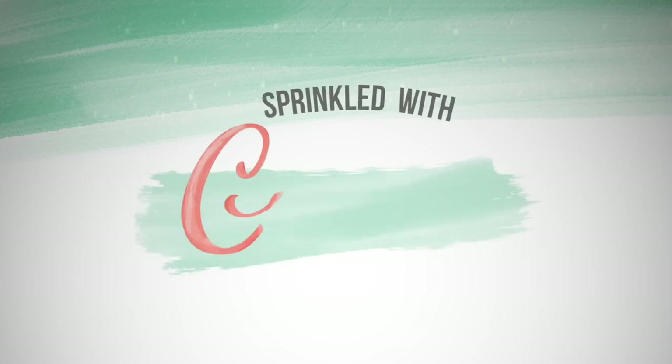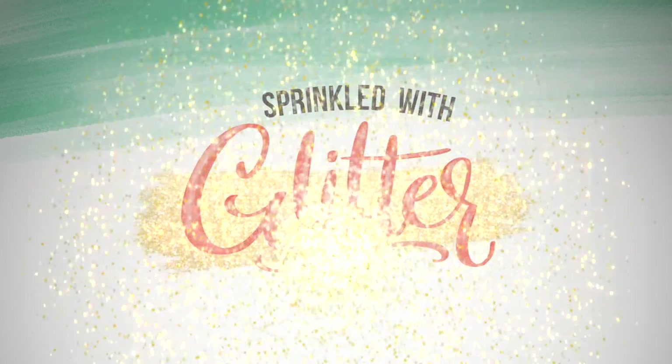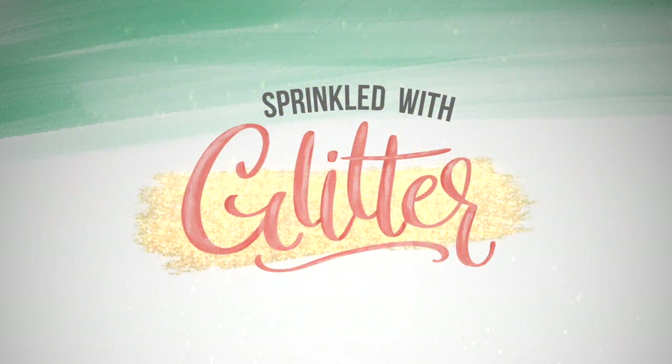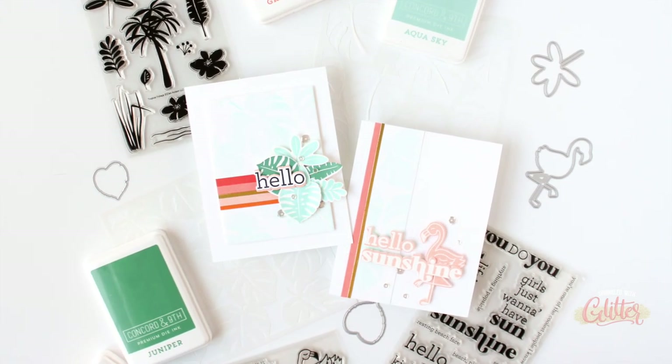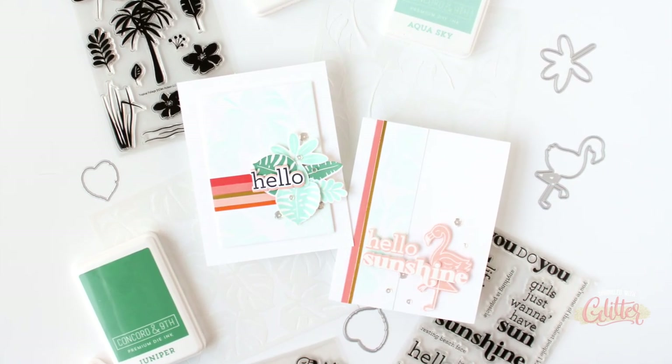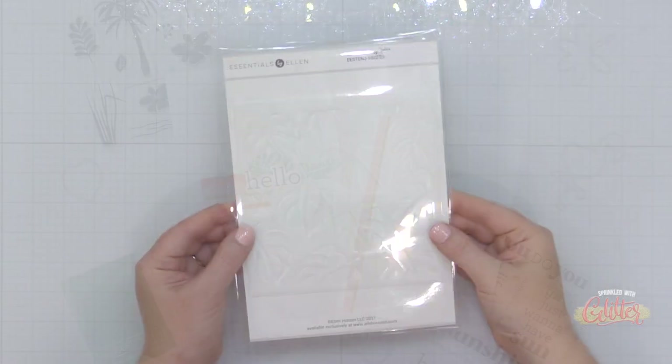Hey everyone, it's Carissa Wiley at sprinkledwithglitter.com. Thanks for joining me today. I'm sharing how you can make one background and create two cards, and I'm featuring some brand new products from the Essentials by Ellen line that are out today — and you don't want to miss this release.